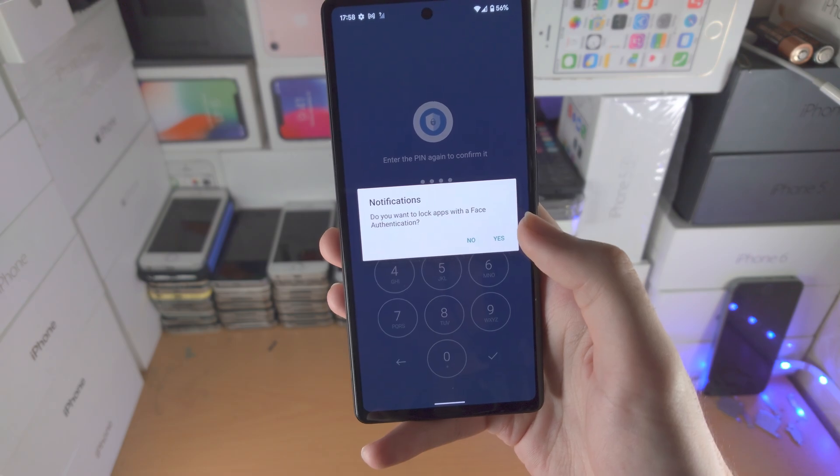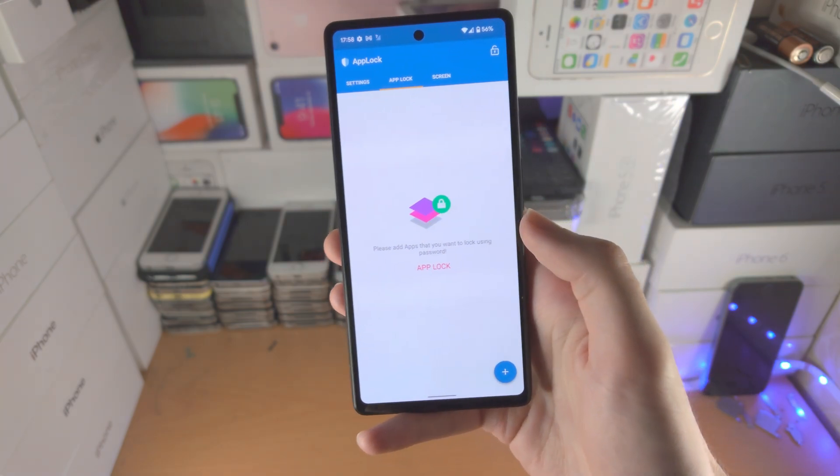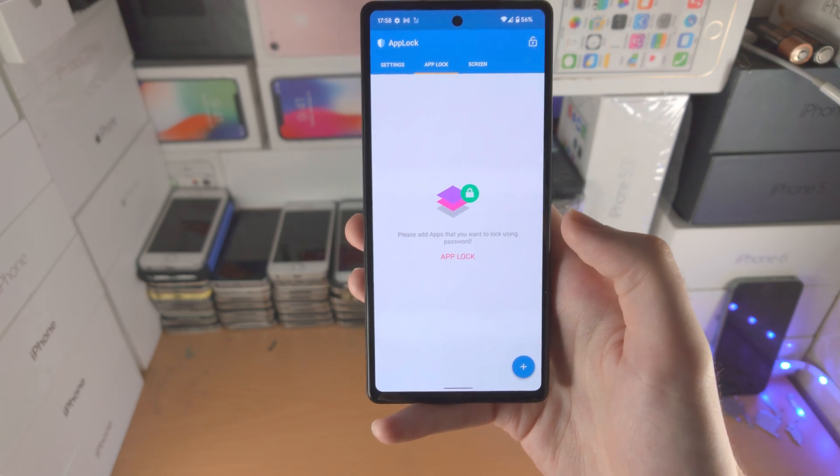It will ask: do you want to lock apps with face authentication? I'm going to select no because I don't have face ID.